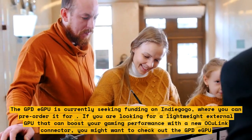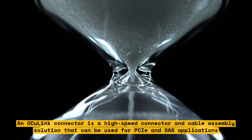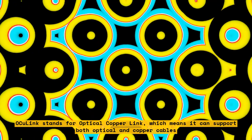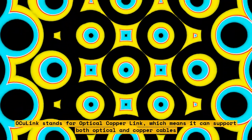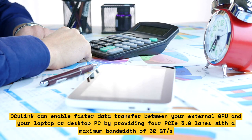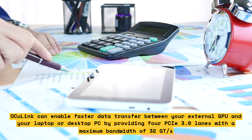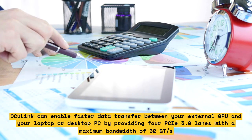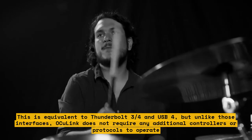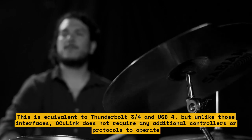An OCU-Link connector is a high-speed connector and cable assembly solution that can be used for PCIe and SAS applications. OCU-Link stands for Optical Copper Link, meaning it can support both optical and copper cables. OCU-Link can enable faster data transfer between your external GPU and your laptop or desktop PC by providing four PCIe 3.0 lanes with a maximum bandwidth of 32 GT/s. This is equivalent to Thunderbolt 3, 4, and USB 4, but unlike those interfaces, OCU-Link does not require any additional controllers or protocols to operate.